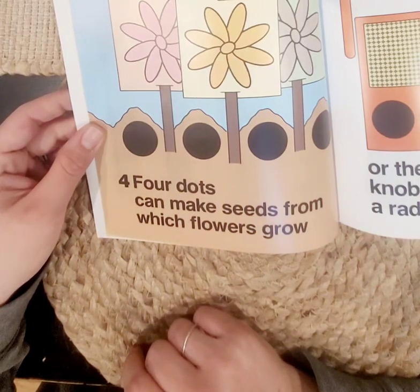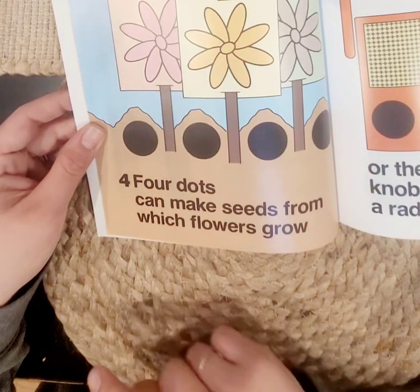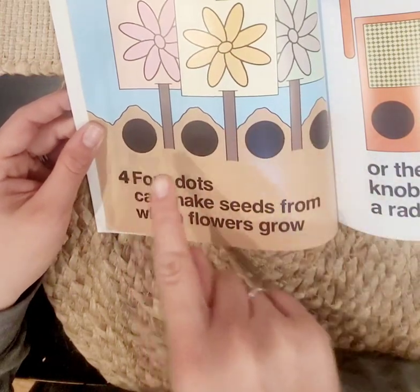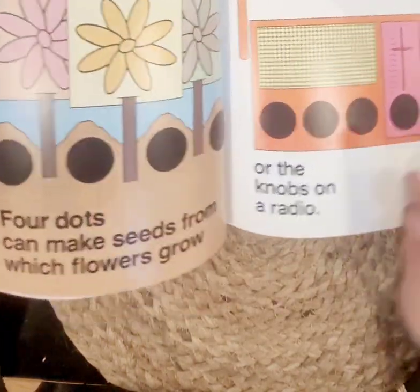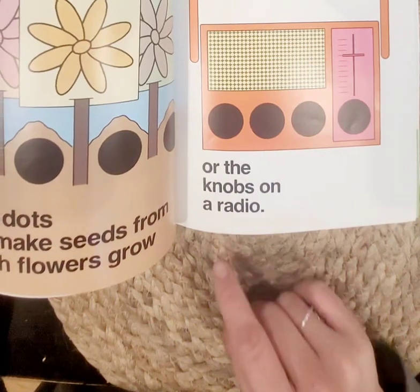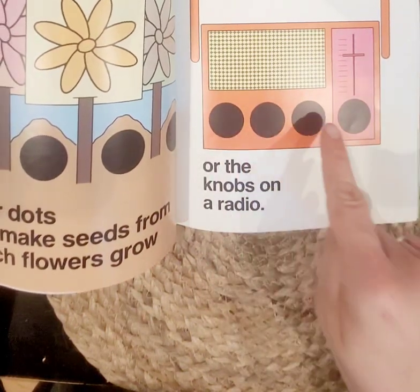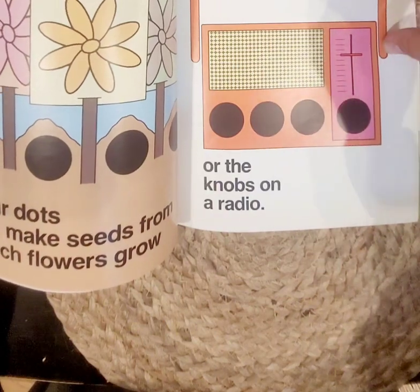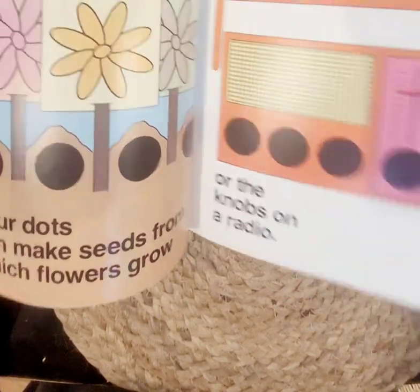Four dots can make seeds from which flowers grow — one, two, three, four. Four different seeds. Or the knobs on a radio — one, two, three, four. I like to listen to the radio and dance, don't you? So much fun.